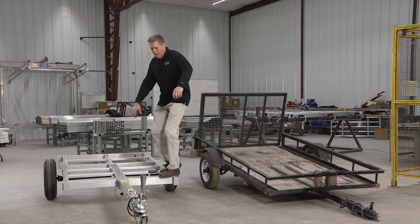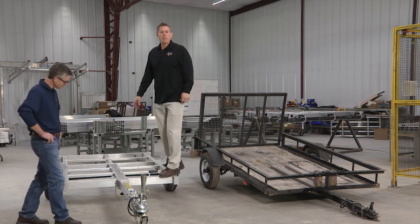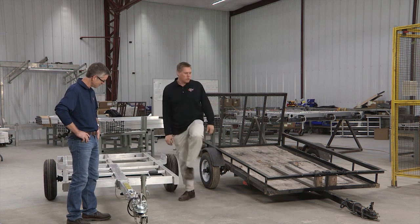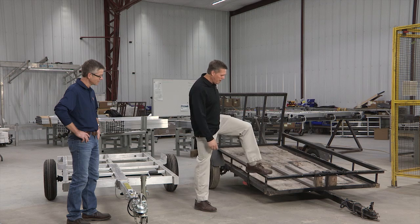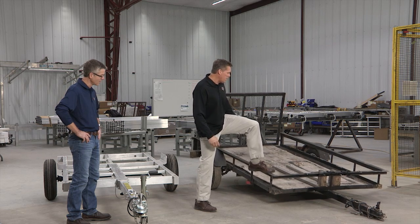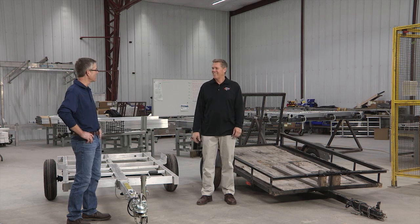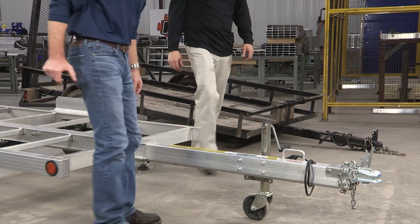And not only is it good looking, even jumping with over 200 pounds on the corner, you can see it's very rigid. Now contrast that to an angle iron frame — imagine that flimsy thing going down the road with your $10,000 ATV. Let's talk about the tongue.